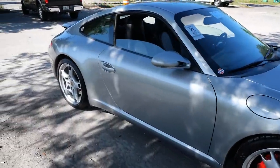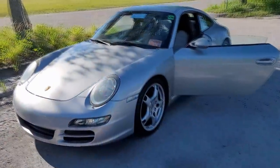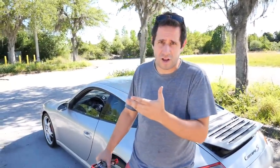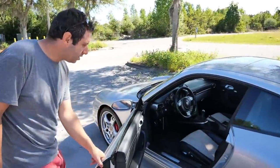Another day, another car — not so crappy in this case. This 911 actually looks halfway decent. It was dropped off in this parking lot earlier by the transport driver and we couldn't get it to start, likely just because it's got a dead battery. This very well could be the cheapest 997 911 — and it's an S model — mainly because it's got super high miles, but at first glance the condition's really good.